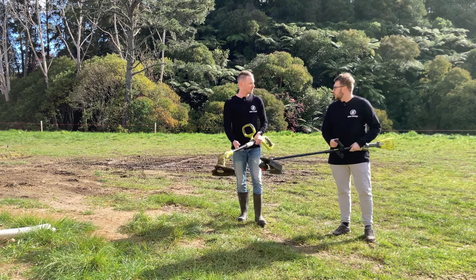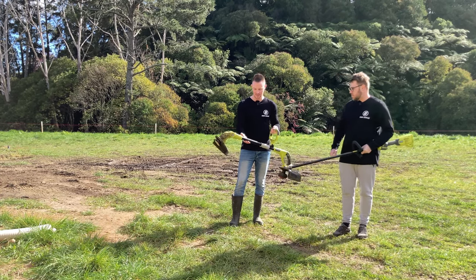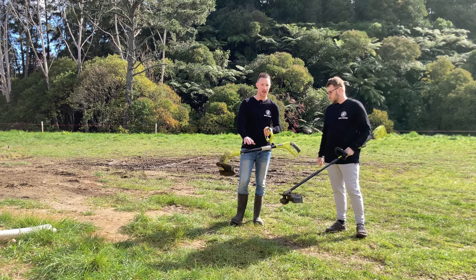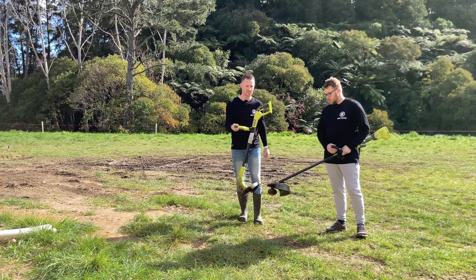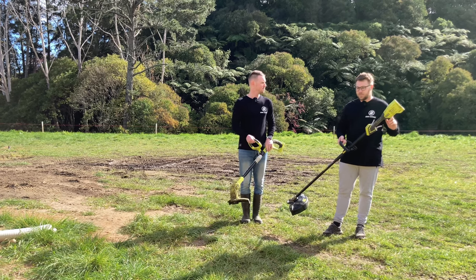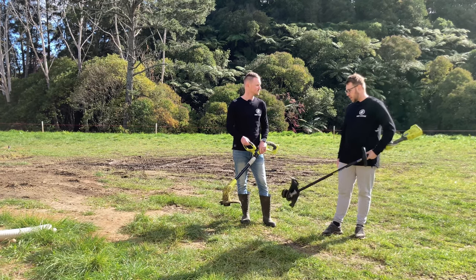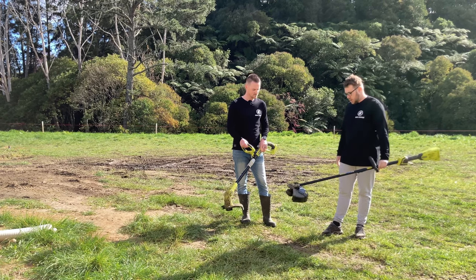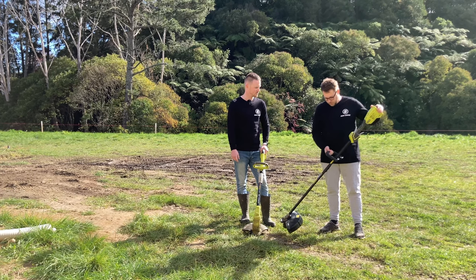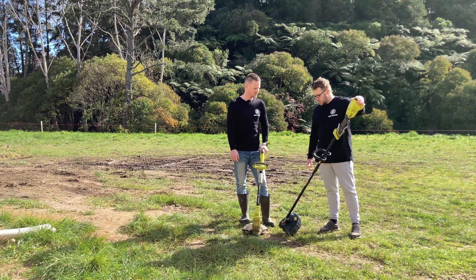There are some great differences between these two models. Starting at the price point, this 18-volt line trimmer is not the brushless motor, so it retails for $129 NZ — the cheapest line trimmer in the 18-volt range. Whereas this one has a brushless motor and is more expensive at $269 NZ. You can get both of these at Bunnings.